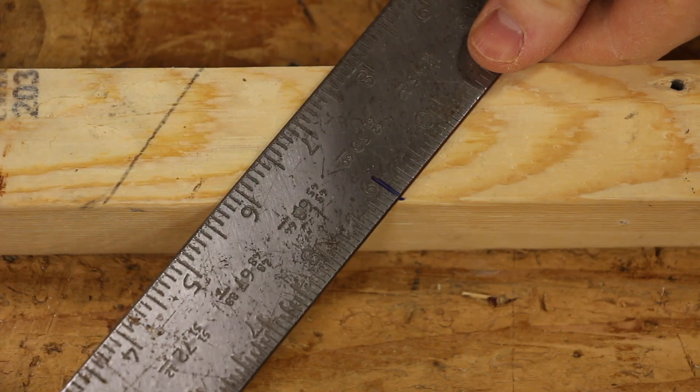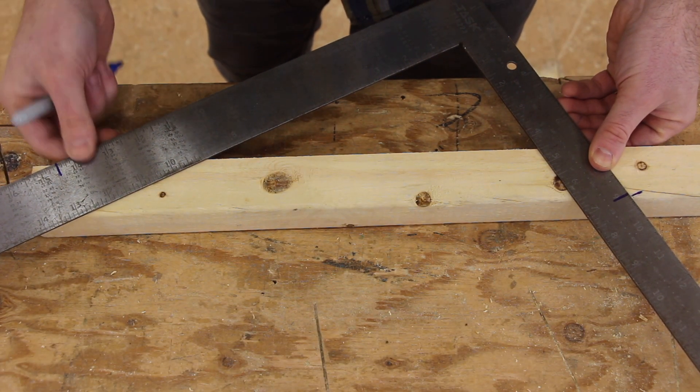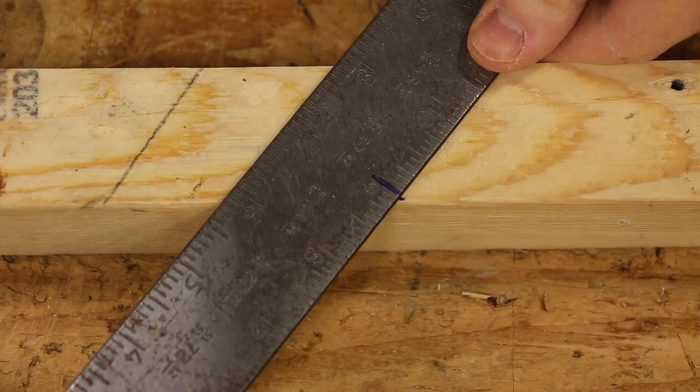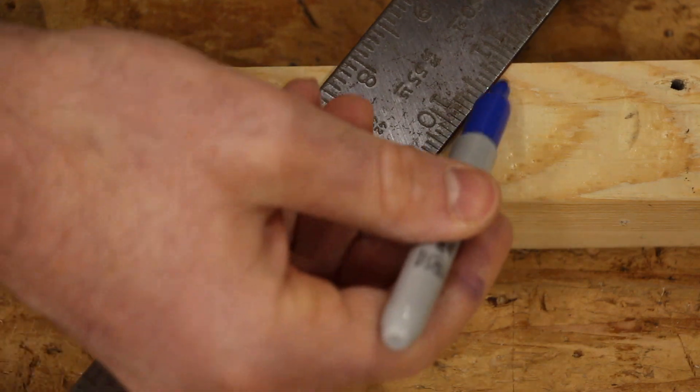Now the 9 is down here at the bottom and the 14 and a half is over here at the top. I'm using the first line to line up my 14 and a half, and I'm using the 9 down here at the bottom. Just trying to line those up — it's going to be pretty darn close.